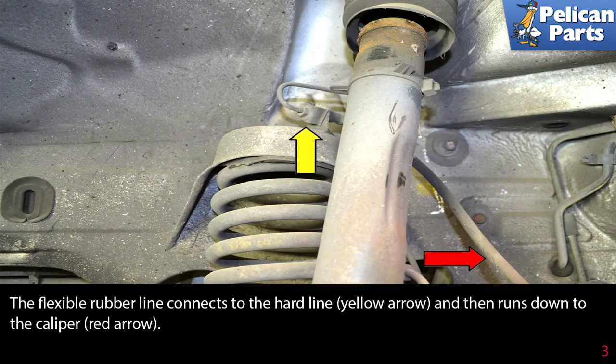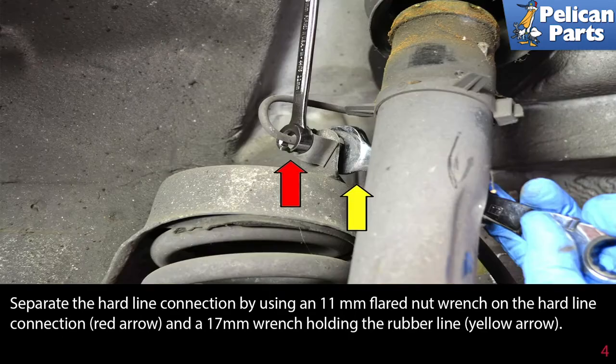The flexible rubber line connects the hard line (yellow arrow) and then runs down to the caliper (red arrow). Separate the hard line connection by using an 11 millimeter flared nut wrench on the hard line connection (red arrow) and a 17 millimeter wrench holding the rubber line (yellow arrow).